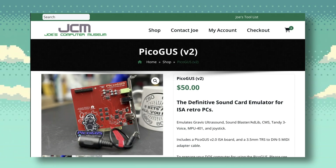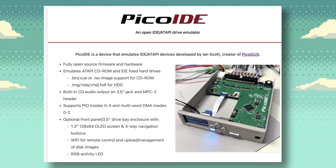Hopefully the pricing can be comparable with the Pico IDE. Anyway, that's it — I just wanted to let everyone know about this new device coming soon for retro PCs. Let me know what you think in the comments. Thanks for watching, I'll speak to you next time.